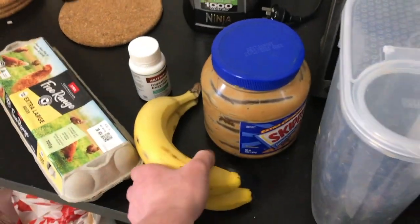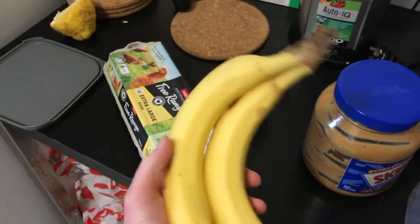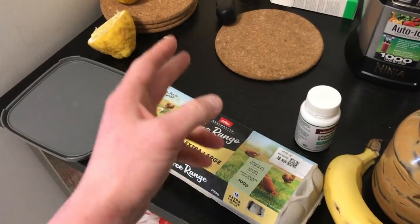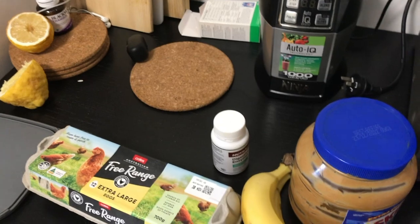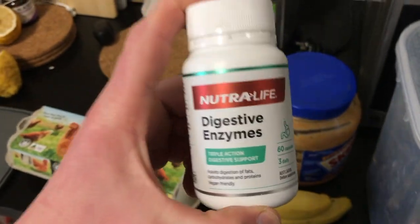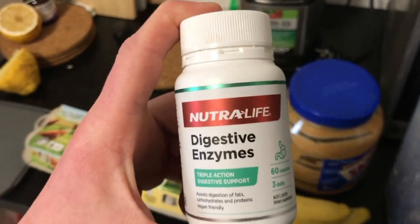Next, two bananas — nice and simple, throw them in there. Then I've got eggs. I throw two eggs in the shake, and then the last ingredient — this isn't a necessity — but I like to throw digestive enzymes in my shake.